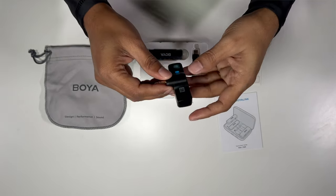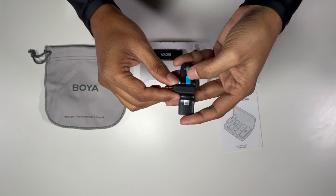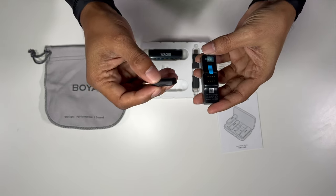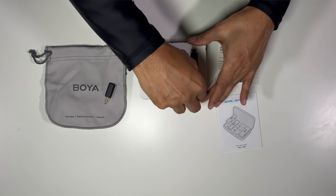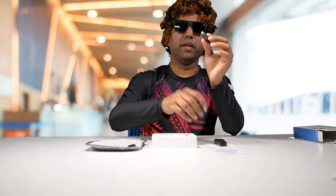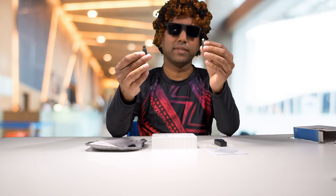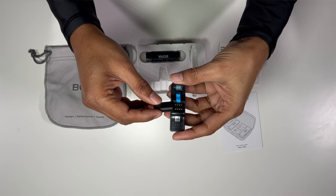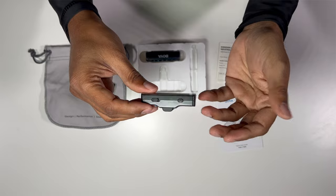To swap out the connectors, all you do is pull out this blue tab and pull the connector itself out. They provide two different connectors — a lightning connector and a USB-C connector. Depending on what you're shooting with, you can swap these out. You just slide it in and there you go. Pretty simple.